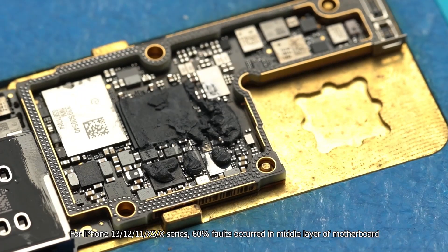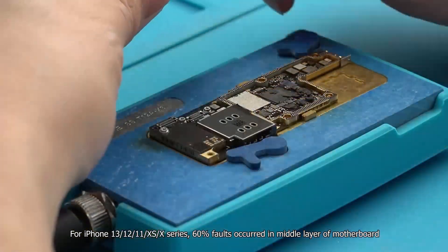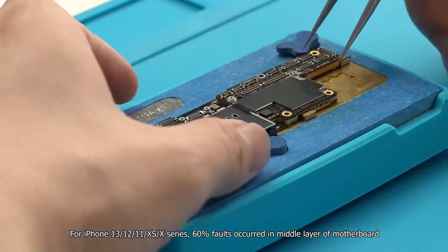For iPhone 13, 12, 11, 10S, and 10 series, 60% of faults occur in the middle layer of the motherboard.